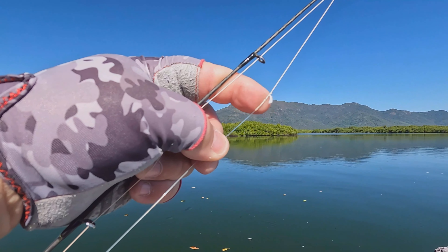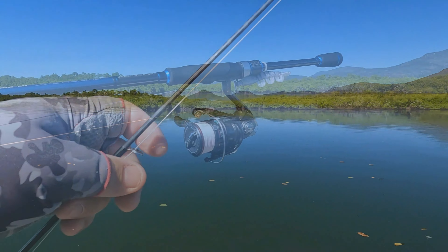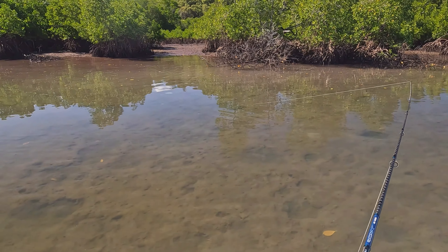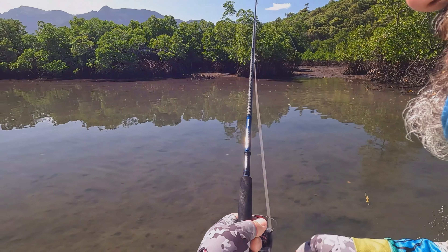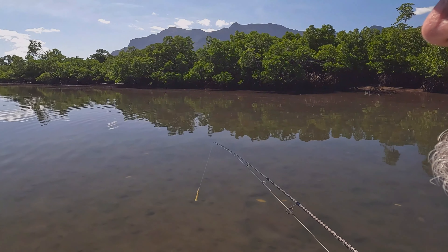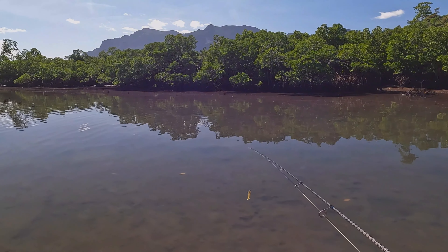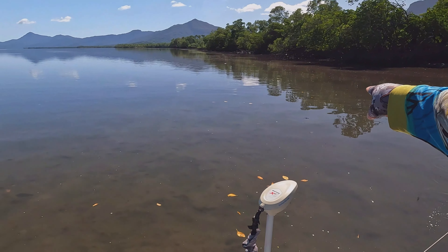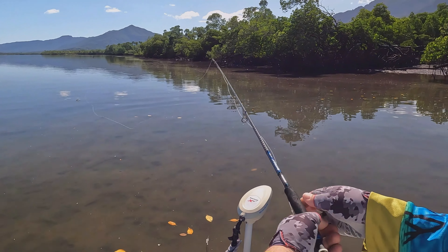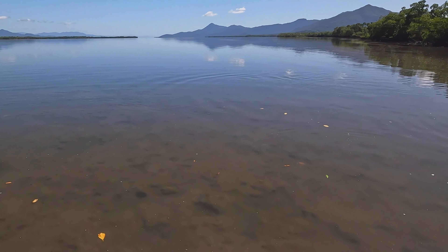Right, I'm going to get into it — oh, there's a barra right there! Spooked him. This clear water tends to give them lockjaw, but we're running across the noses of enough of them and hopefully we'll get one to bite. There's another one — oh no, too late. There was a grunter or a jack but it's gone. There's another one up there, but there's a bigger one out here.